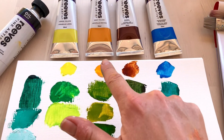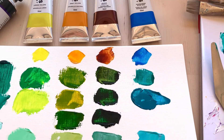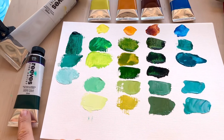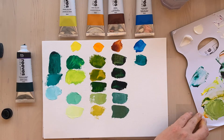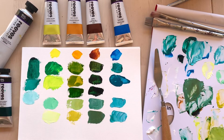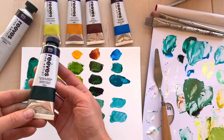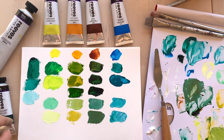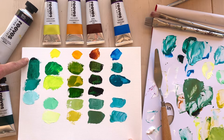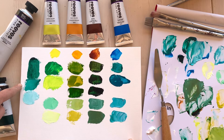Spring greens, sap greens, olive greens and turquoises — all by altering the phthalo green blue shade with these lovely colors. I've just been using the phthalo green blue shade to create a lovely array of greens. By itself it is quite a dark, almost black-looking color straight out of the tube, but when pulled out it's a very vibrant, bright, cool green.